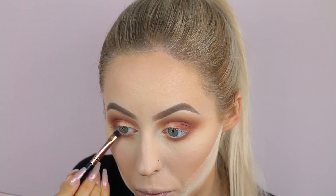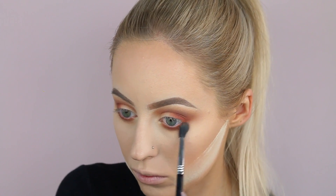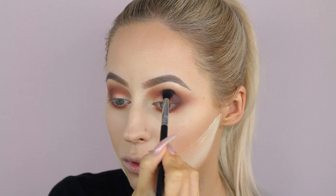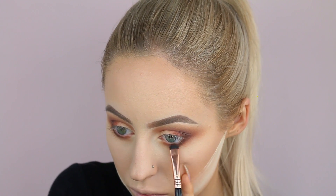Going in with that same Rialto shade, I'm going to pack that onto the lower lash line and start connecting it in the outer corner of the eye using my short shader E20 brush, placing it a little bit more closely to the lower lash line. We don't want to drag this down as far as the other colors because when we blend they're going to mesh together anyway. Then going back in with the E38 to lightly diffuse everything.